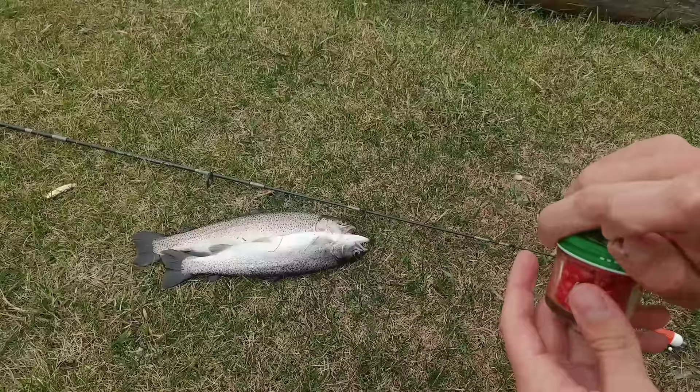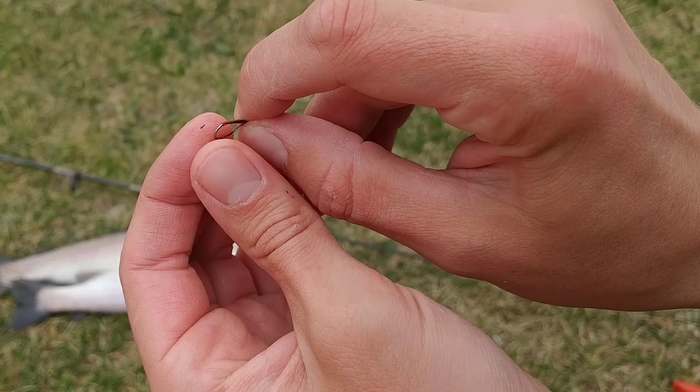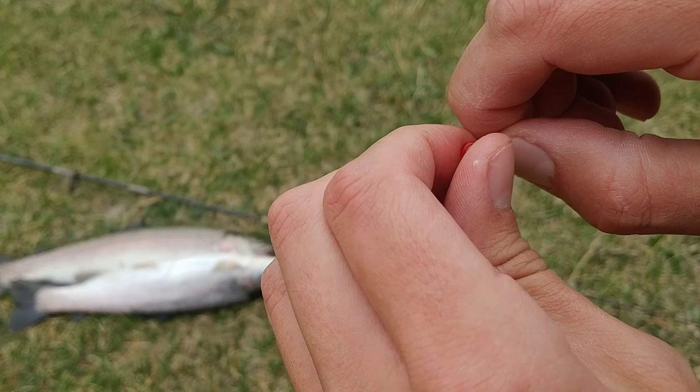What I do is I take one of these red salmon eggs — and this works anywhere. I've tried this in multiple states at different times of the year. It's just a foolproof rig. You'll see here that I just slip on that salmon egg really carefully with just a little bit of the point of the hook exposed, so you can hook that fish and get that hook set easily.